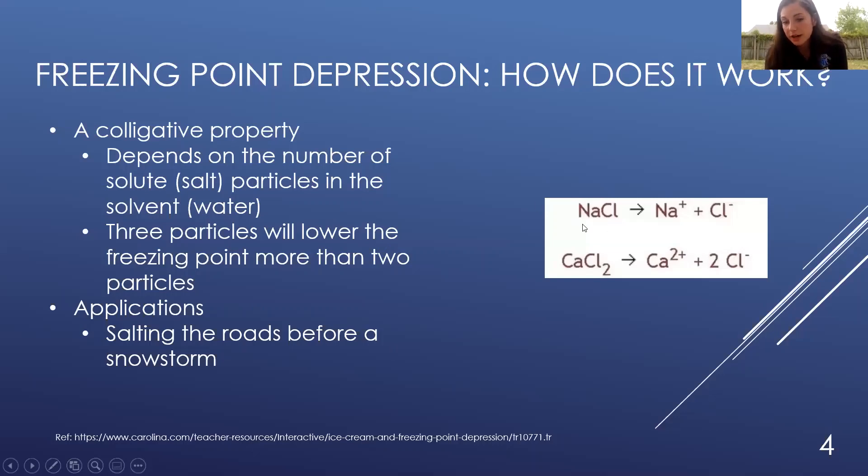Here is our table salt. The chemical formula is NaCl, and after getting into the water, the NaCl is going to break apart into two particles: the sodium and the chloride. So instead of one particle, it's now going to be two. As an example, something that breaks into three particles — not used in our experiment today — calcium chloride would break apart into one calcium and two chloride molecules for a total of three particles. So that means that the freezing point depression would be even lower, and this water would be even colder if we used something like calcium chloride.